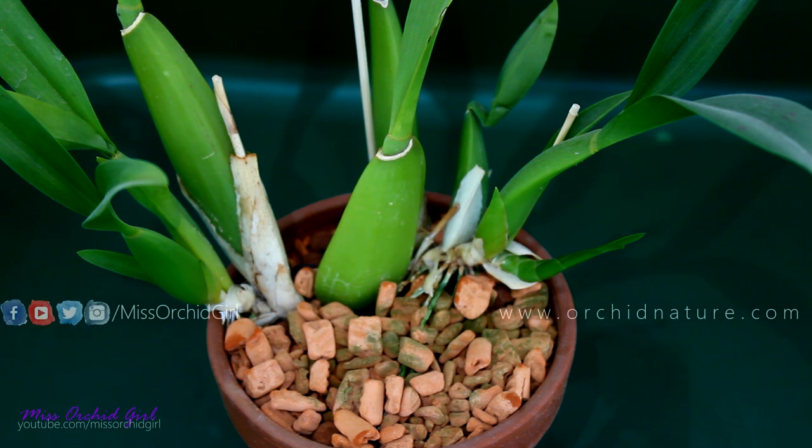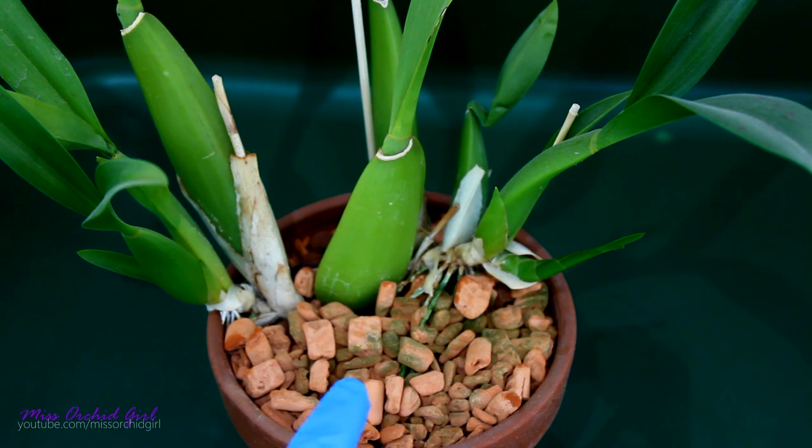Hey guys, it's Dani! Welcome to another episode of What's in my Orchid Pot! Today, special edition, clay edition.